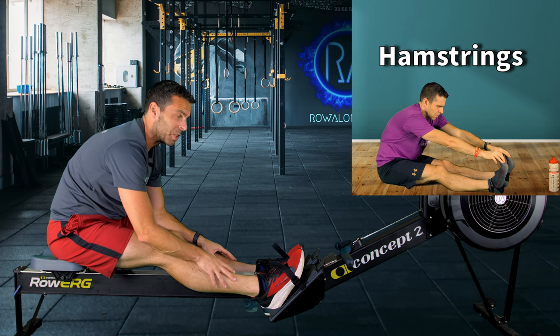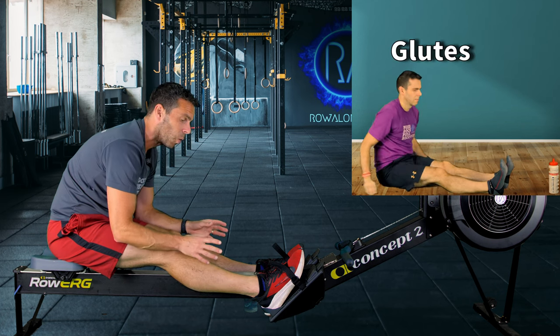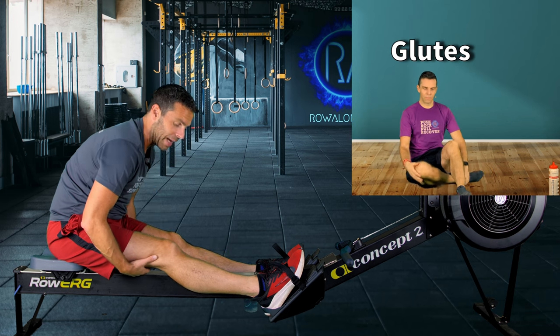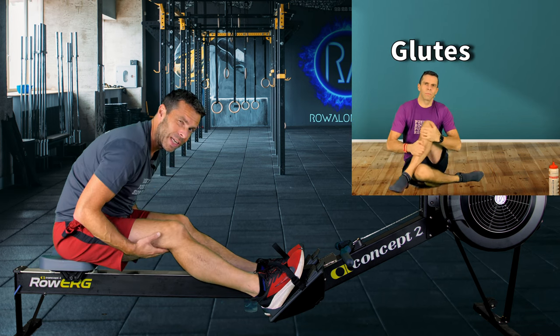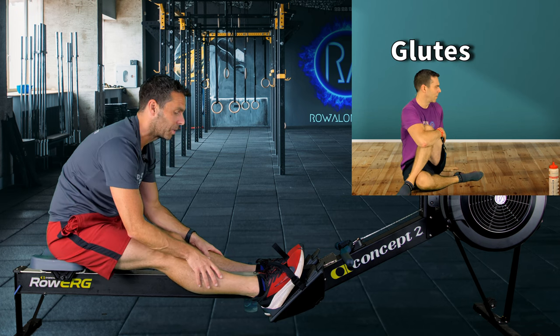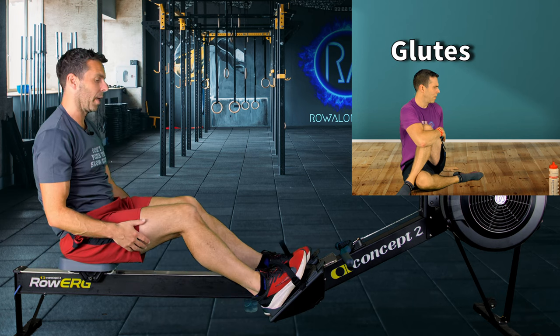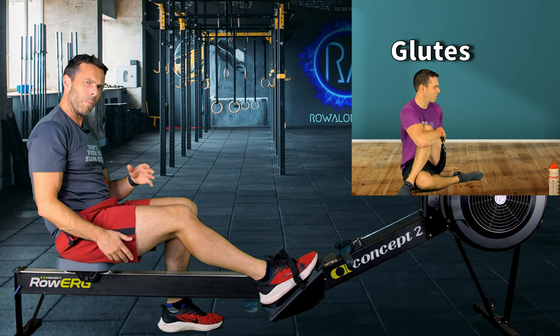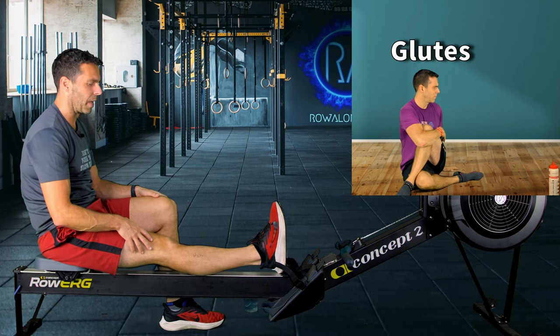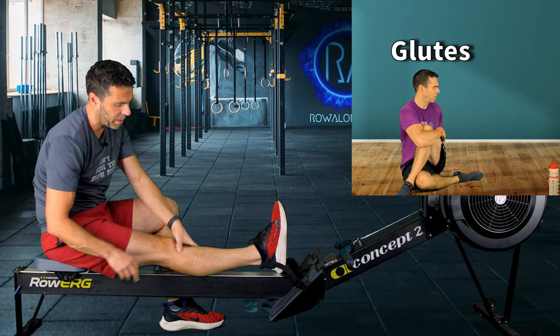If you don't feel the stretch, there's a chance you've rounded your back instead of folding, or you've got the angles wrong — maybe your legs aren't straight or you have a little bend in the knees, which will undo the stretch in your hamstrings. You kind of have to get used to your own body and how you need to do it.